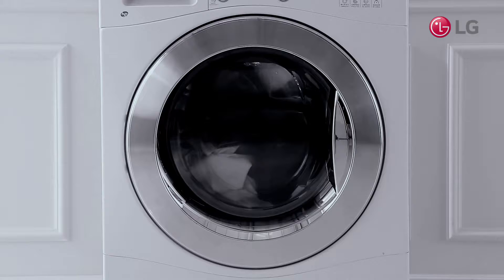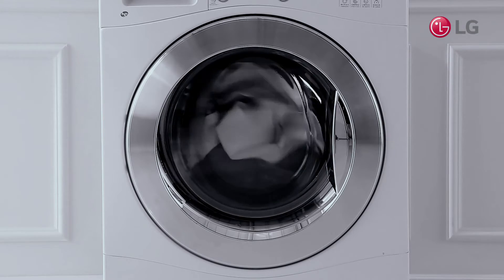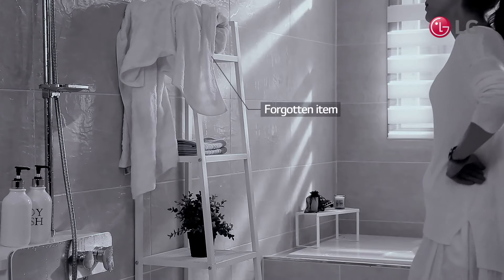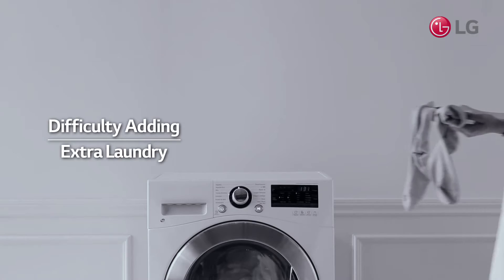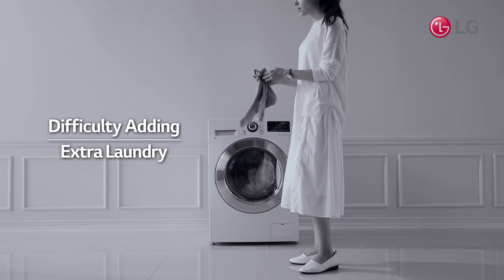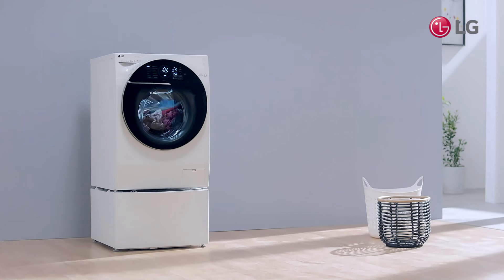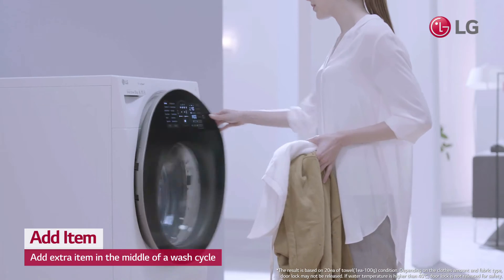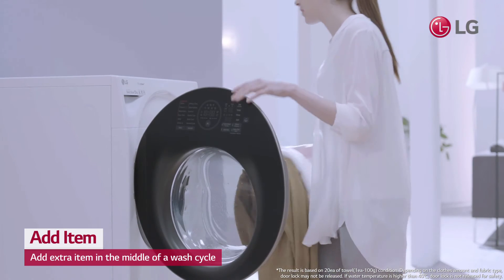You started the washing machine a moment ago, but you just found missing socks or other laundry that you had forgotten. Now you have to wait until the next time you do laundry to wash those socks — or do you? With the add item feature, just push the button and you can add that extra item.